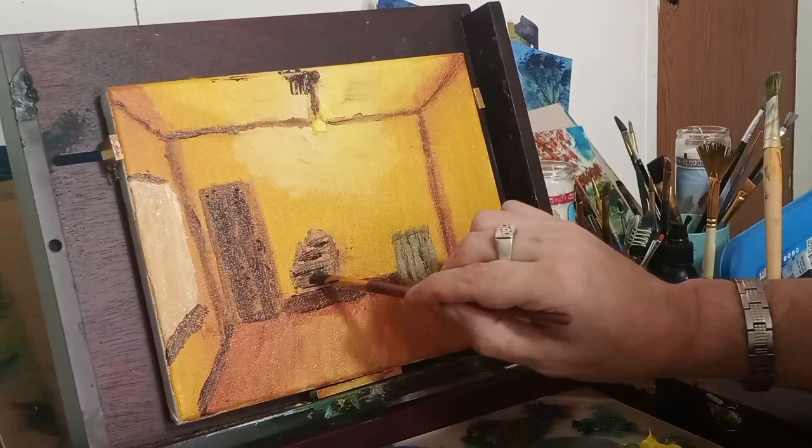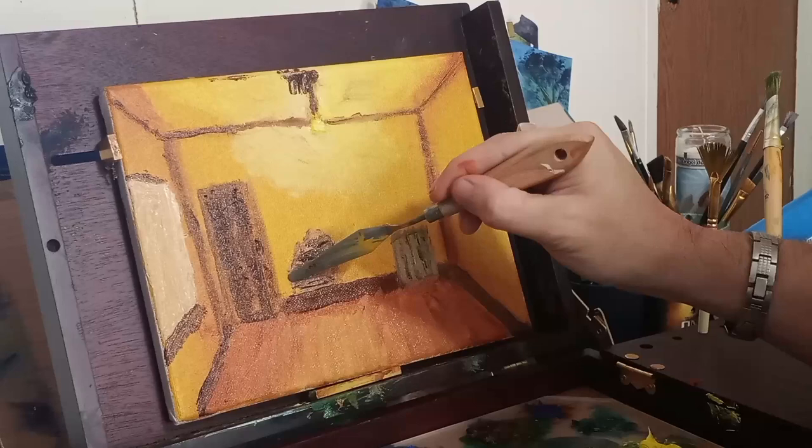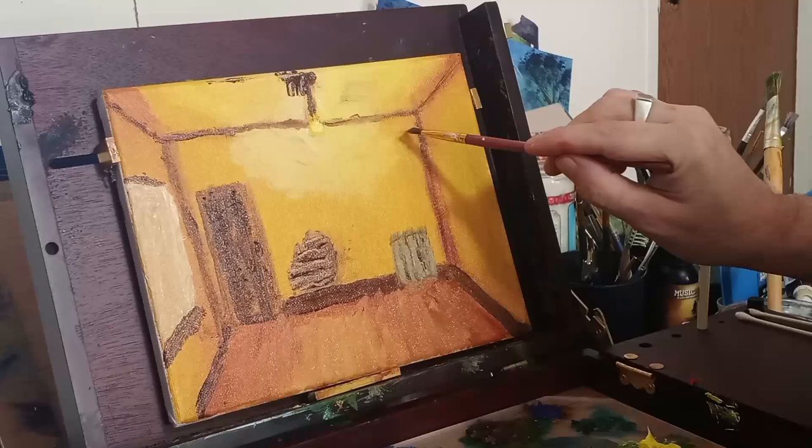Back to the slats — some more burnt umber, just trying to get things right. I'm actually being a little fussy about this because I'm trying to make it perfect, but in reality this painting is supposed to be suggestive and fairly loose.